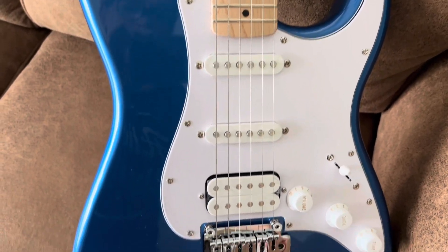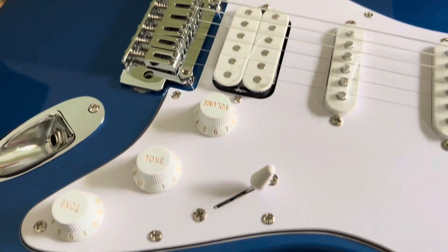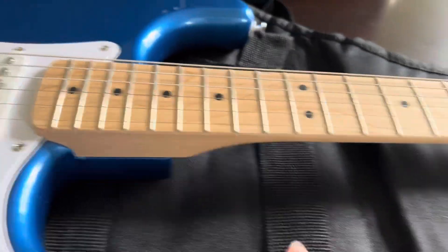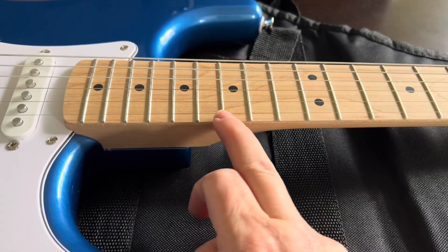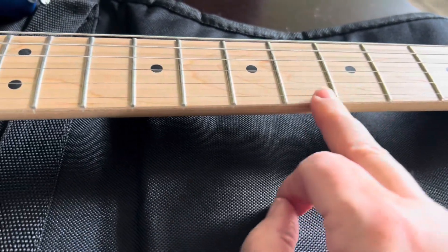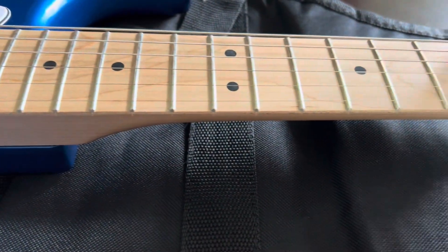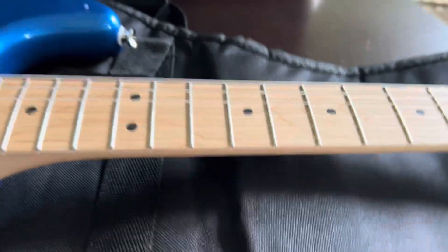It's great for pros too — I've seen pros use Squiers that they've modded up. It's beautiful. You've got your tone and your volume knobs. One thing I wanted to show you: even though this is budget-friendly, a lot of times a budget guitar will have really sharp frets. But these feel like they've been finished off — really nice. I've nicked myself before on sharp frets, but these are not sharp at all. They were filed nicely and it feels really good. I'm actually really impressed with this — it's a nice guitar.